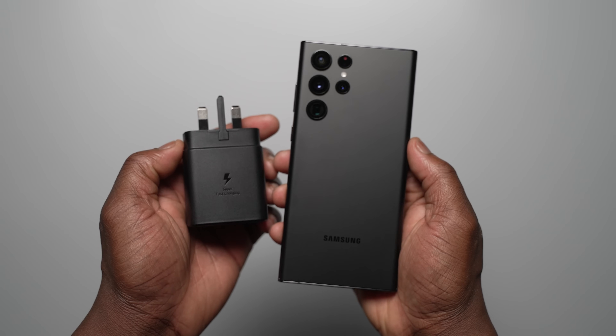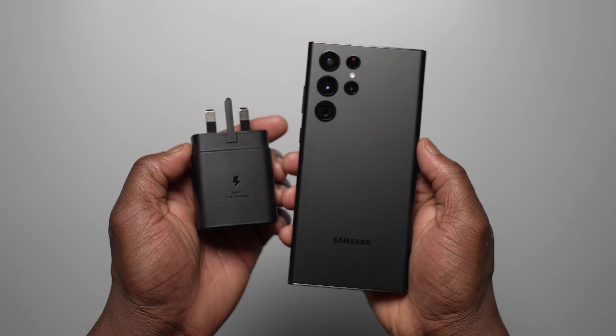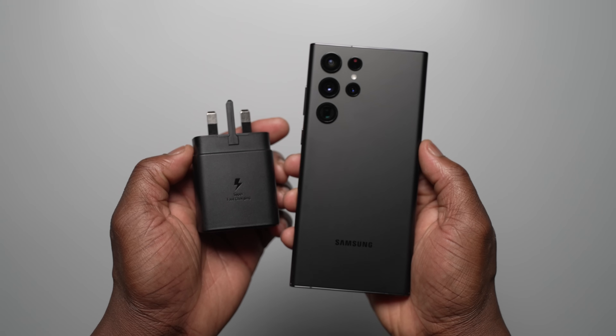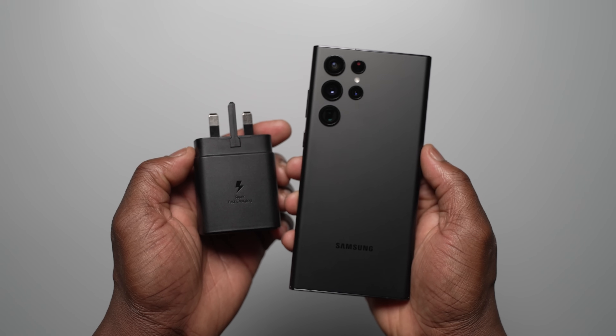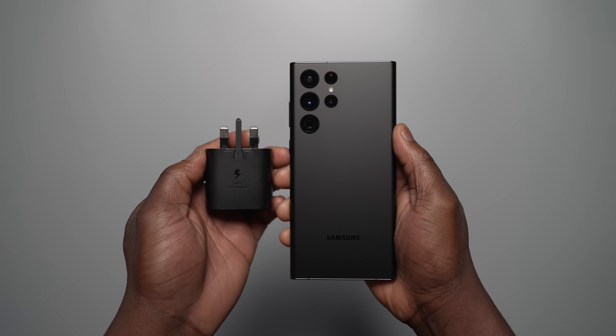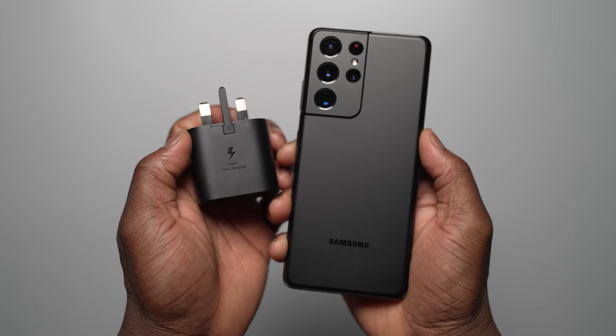Hi, Ben from Lover of Tech. This is an ultimate charging test between the Galaxy S22 Ultra versus the Galaxy S22 Ultra — testing the difference between the 45 watt charger versus the 25 watt charger, and also throwing in the Galaxy S21 Ultra with the 25 watt charger. Let's get into it.